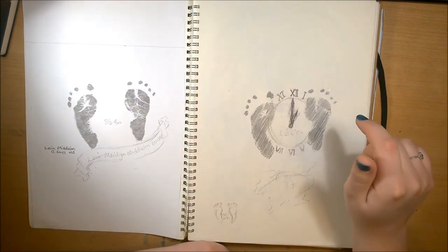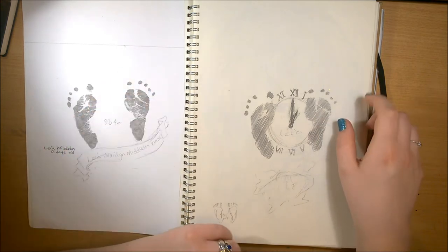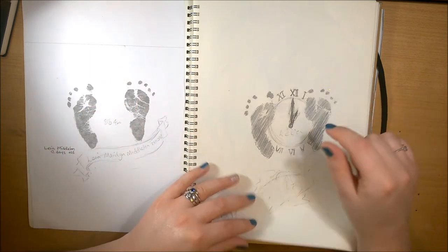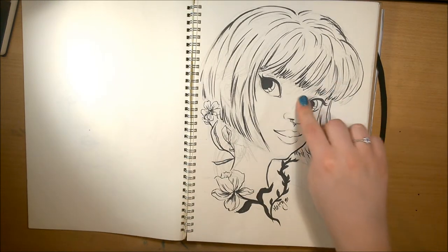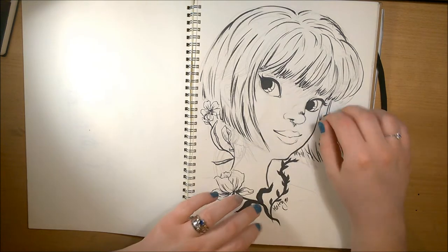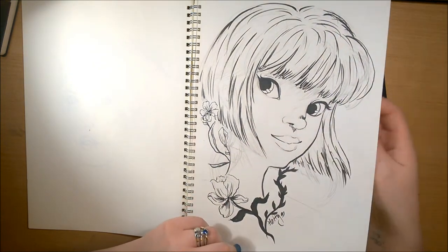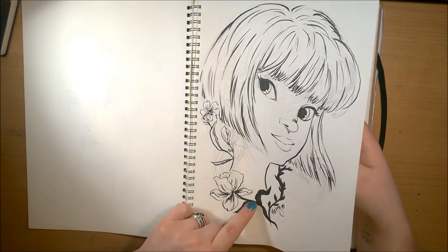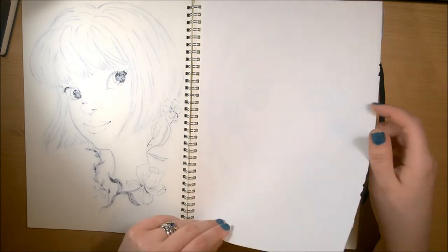This is a tattoo design I was thinking of getting for my daughter — that was the size of her feet when she was 12 days old. I didn't like how the design was looking so I left it. You've seen this one recently in my Midori picture that I did a digital paint over — I really like the style of this one, so I might do some more in this style. I do need to work on my flowers a bit.